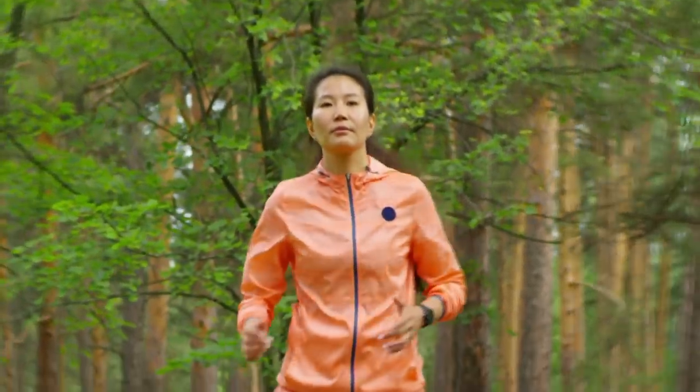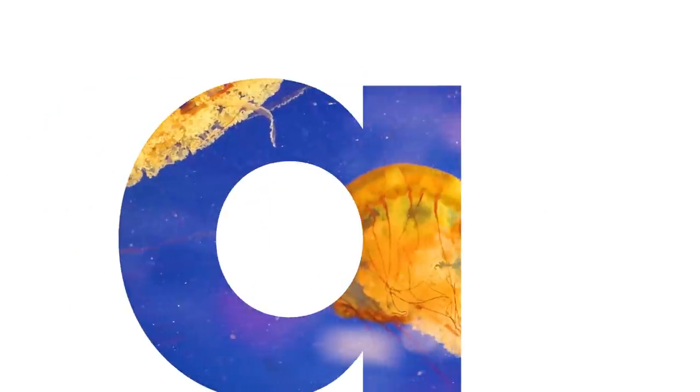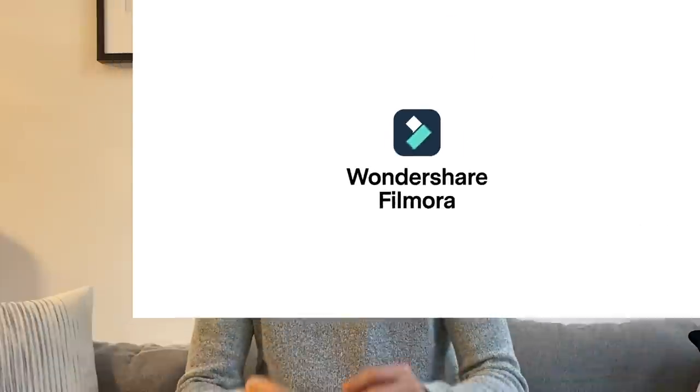In this video, you'll learn how to create a locked-on camera effect in Filmora 10. Hey everyone, it's Elliot from Wondershare Filmora here to empower your inner video creator.